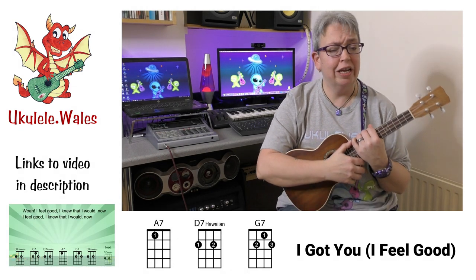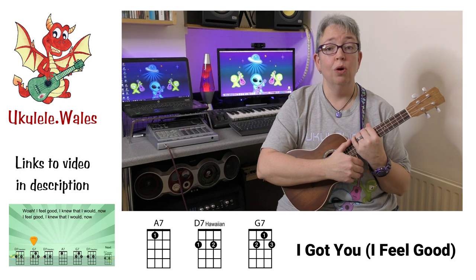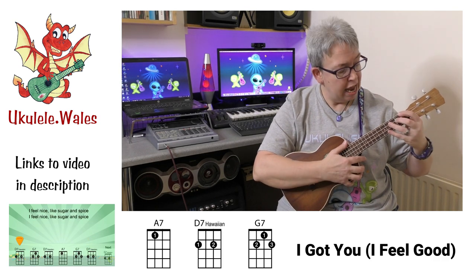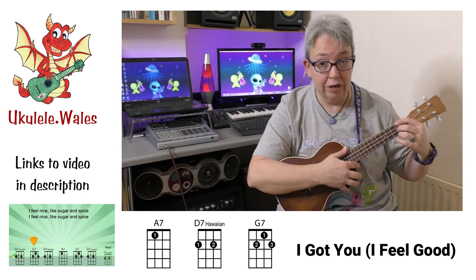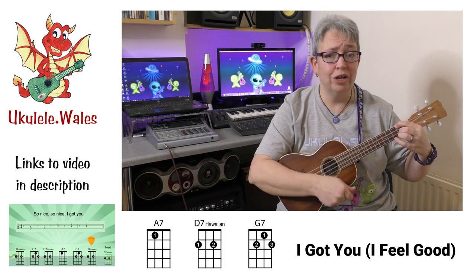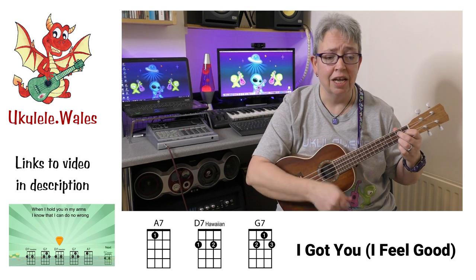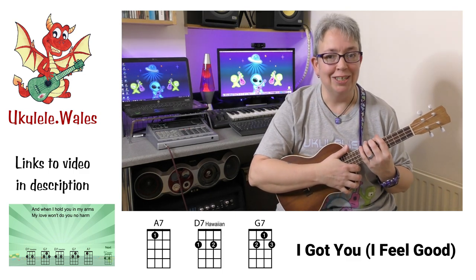Here's a little James Brown coming your way — I Feel Good. This has got two of our new chords in it: an A7 and a D7. Remember, it's the Hawaiian D7, the simplified version. The other chord is a G7. I am no James Brown, but I'll give it a go. I feel good, I knew that I would now. So good, so good, I got you. Go and check out the play-along video.